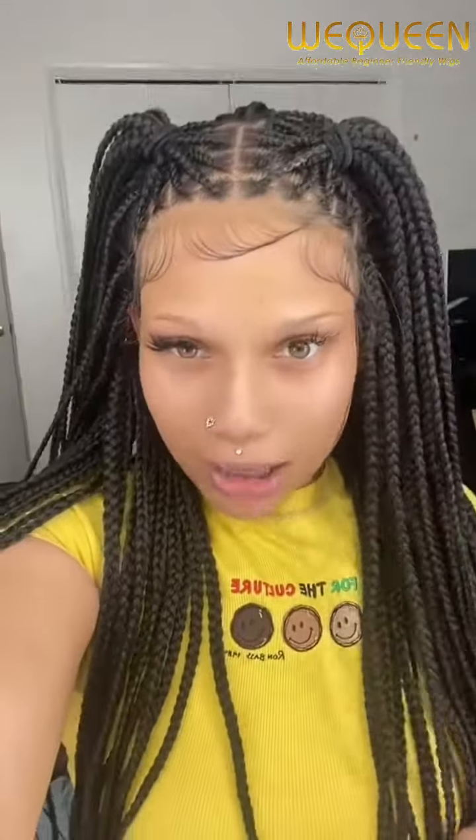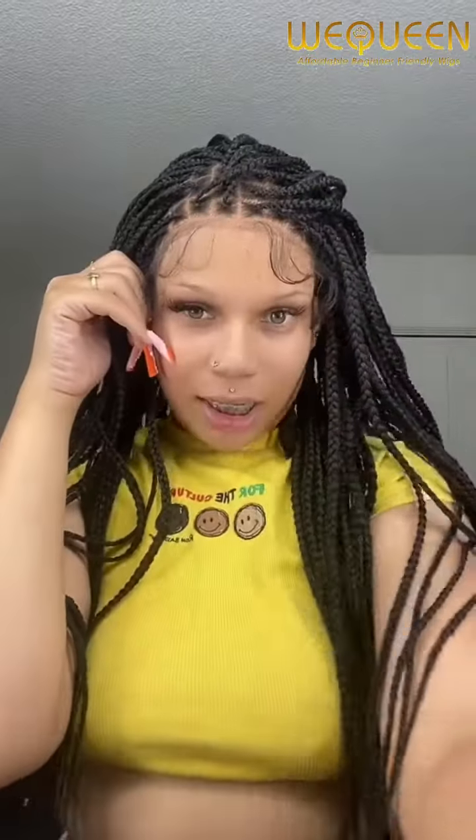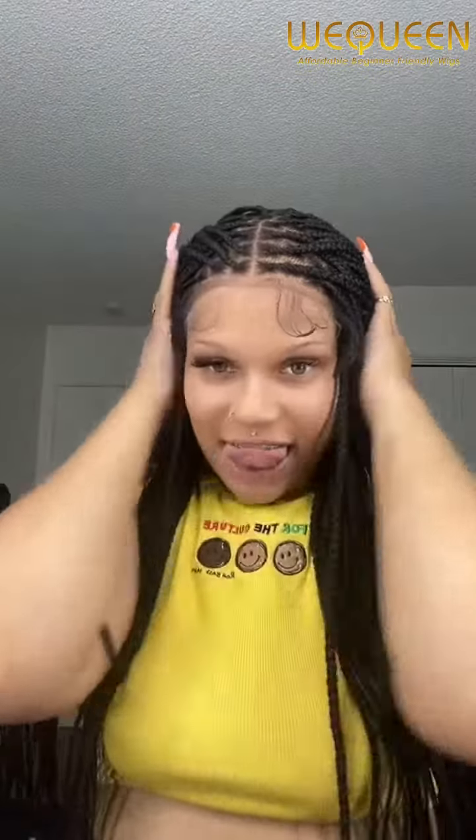I got box braids because everybody else was getting box braids, except I didn't sit in the chair for seven hours because mine is a wig. I started off by cutting the lace off first — this is how it's looking. I'm gonna add a little makeup to it because I'm light-skinned so the lace is a little bit dark on me. I'm gonna install it with spray because that's easier, so let's get into it.